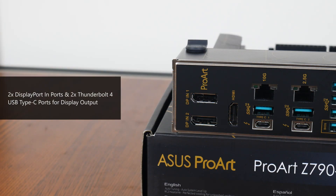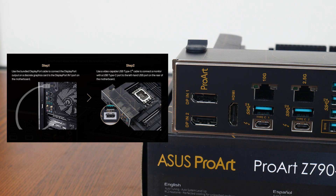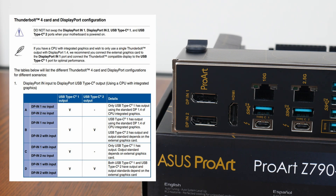Now I wanted to spend some time to talk about the support that this motherboard has for professional content creation devices, such as color-accurate monitors and pen display devices. For instance, the dual Thunderbolt 4 ports on the rear will allow for display output on devices such as a single 8K or two 4K color-accurate monitors. To enable video output on the Thunderbolt 4 USB Type-C 1 port, you'll need to use the bundled DisplayPort cable to connect the DisplayPort output port of your graphics card to the DisplayPort-in 1 port of the motherboard, and thereafter use a Thunderbolt 4 USB Type-C cable to hook up your display device, as per photos from the Asus website. There's a whole bunch of other connection permutations available, where more details can be found in the motherboard's user manual.